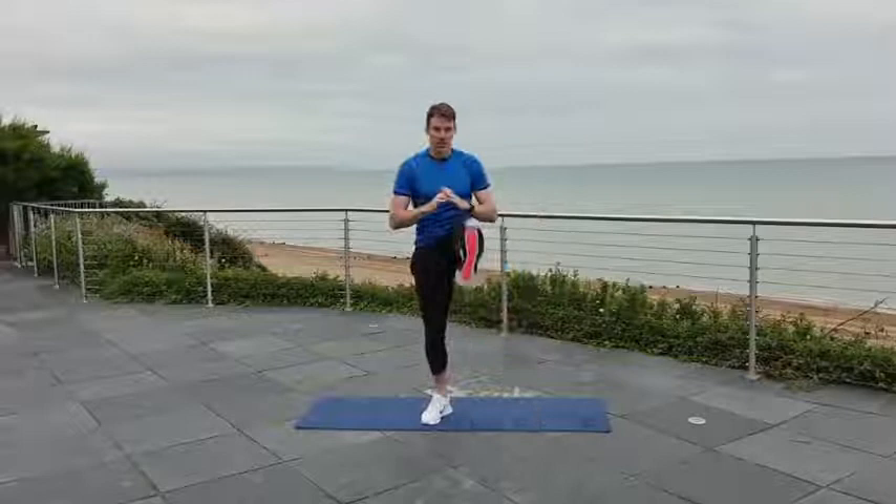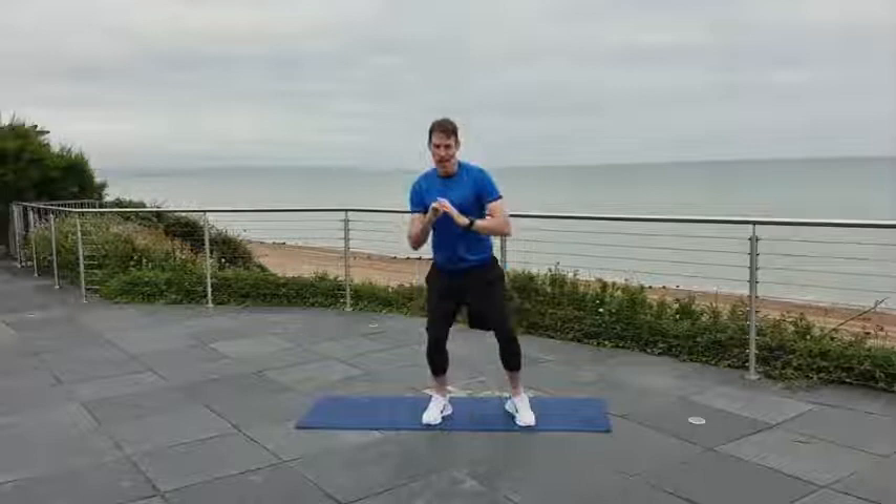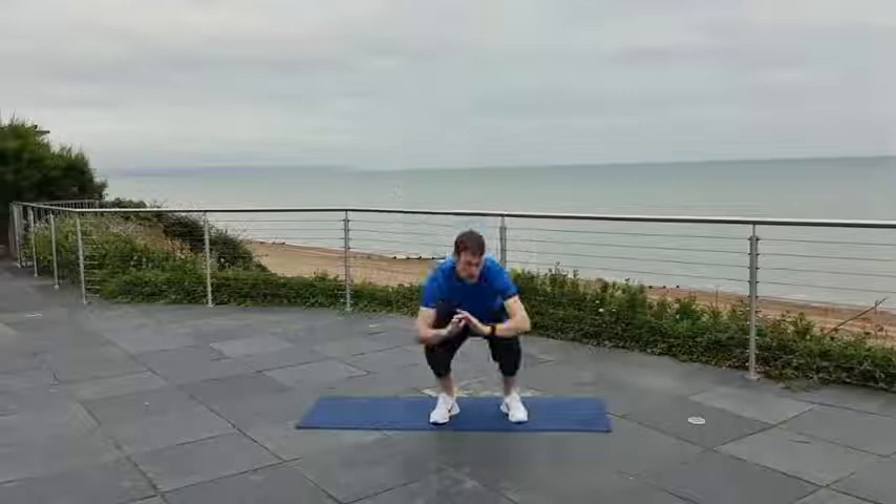20 seconds to go, just under. Down and kick, down and kick. Three, two, one. Next up: low plank.